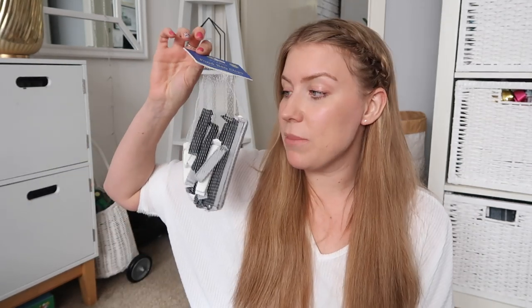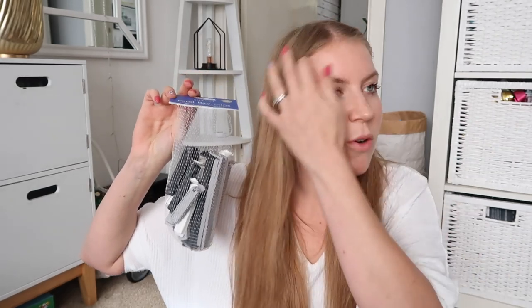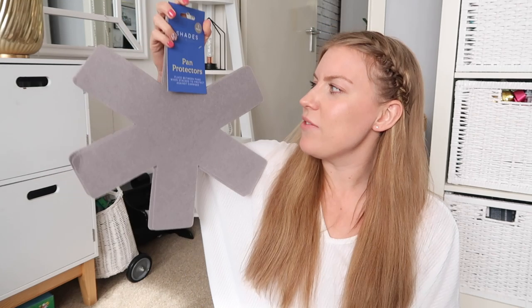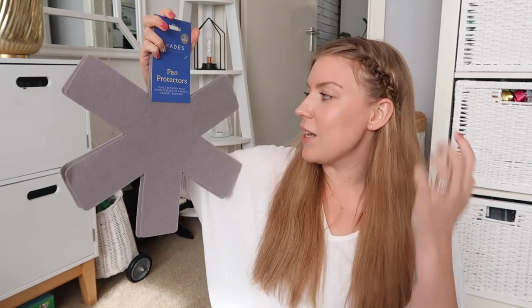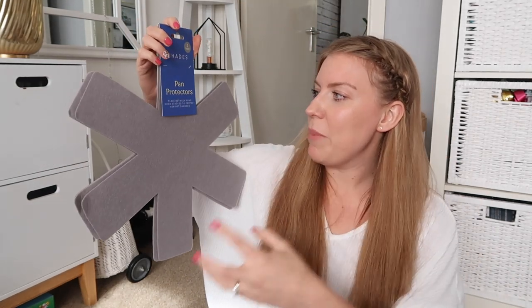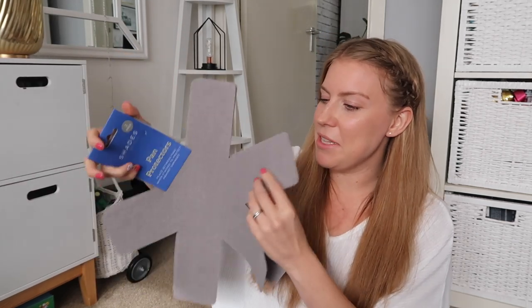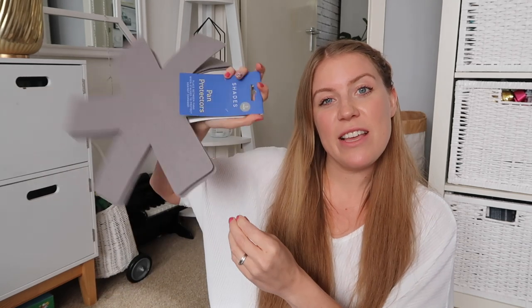I really needed some clips for clipping bags of crisps or anything that's open - flour, baking stuff, whatever else. It's a pack of 18 for 79p. I've also been wanting to find pan protectors for ages - they're things you put in between your pans to protect them. I've got a wok and a few other pans that get a bit scratched. My mum has very similar ones, probably better quality, but 99p for three seemed alright.